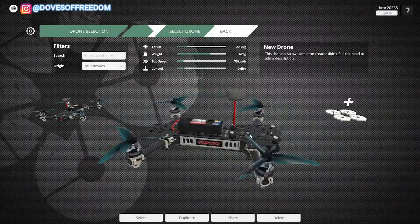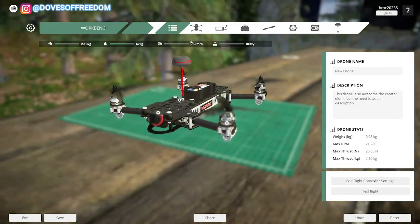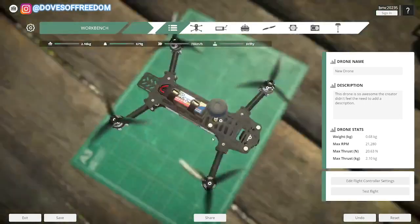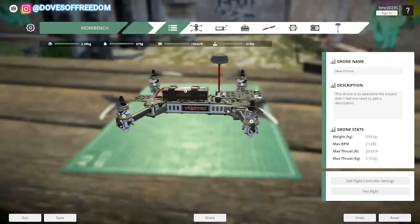Now we are going to go here and click on Add Drone. So here at the top, you have all the parts you can change. So let's try to create a drone the closest to those ones that we use in Ukraine.